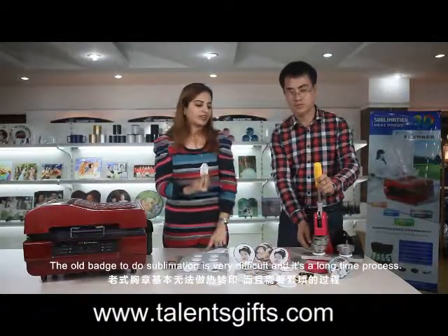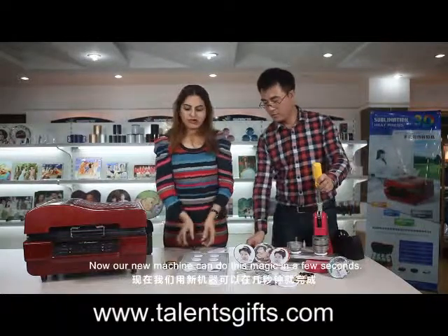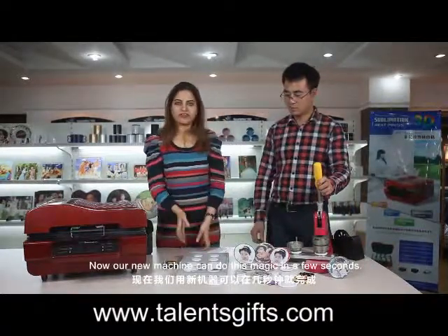It is very difficult and it is a long time process. Now our new machine can do this magic in two seconds.